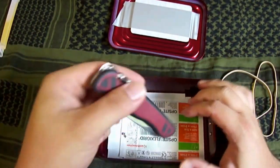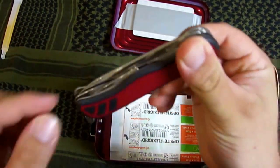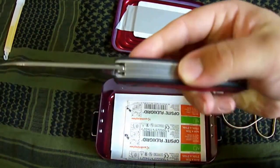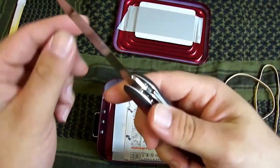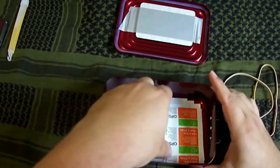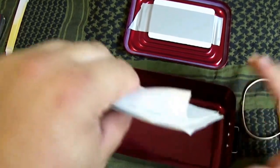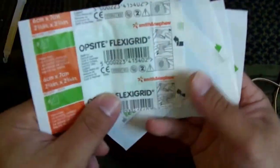Dann mein Victorinox Forester. Dann habe ich noch ein paar Pflaster hier drin, aber auch ein paar Pflaster und eine Rettungsfolie.